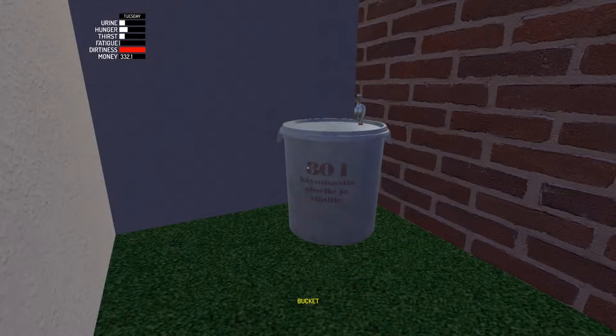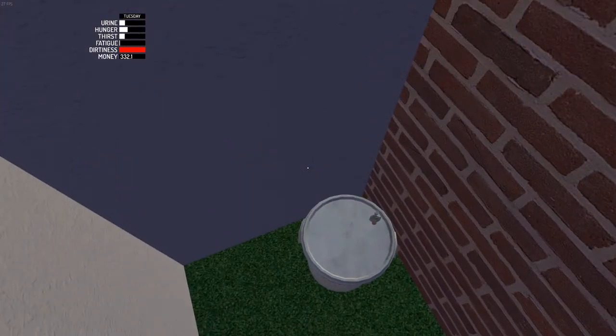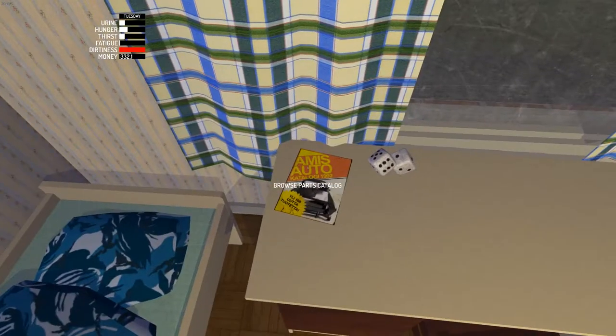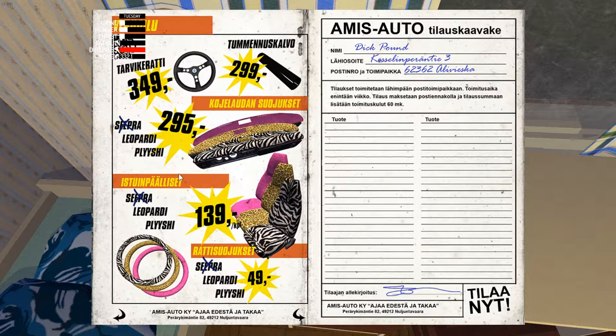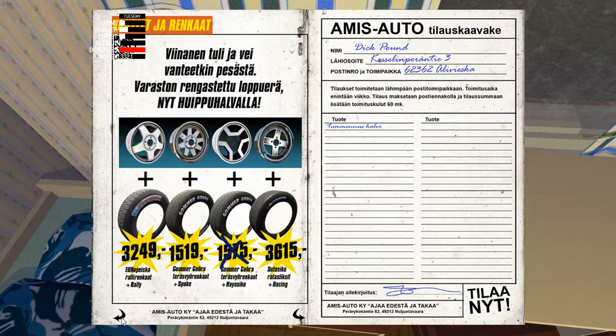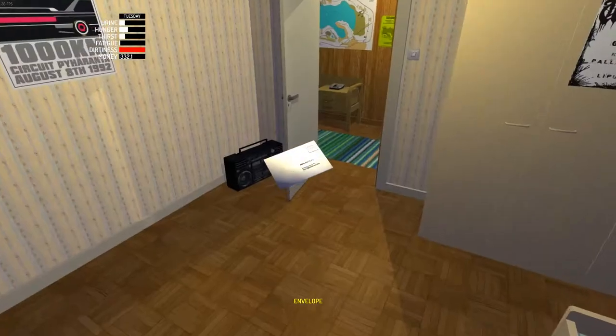Hey what's up guys, this is MJ, welcome back to another episode of My Summer Car. I have no clue what we're gonna do today — we're probably just gonna get the tint because in the last video we forgot to get it. The tint is like 299 bucks, so let's get it. We have 300 bucks so we can't really afford anything else.